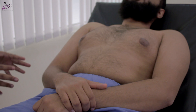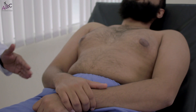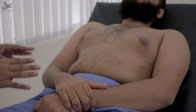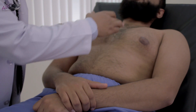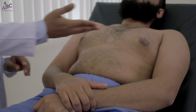Now we start the precordial examination. First we put the patient in the correct position at 45 degrees with proper exposure from the chest down to the umbilicus. We begin with inspection: the shape is normal, there is no pectus carinatum or excavatum, there are no scars, no median sternotomy, and no lateral thoracotomy. We also look for the apex beat.